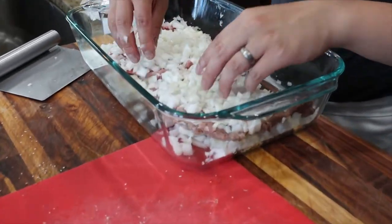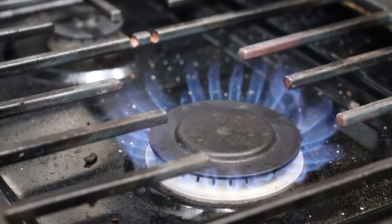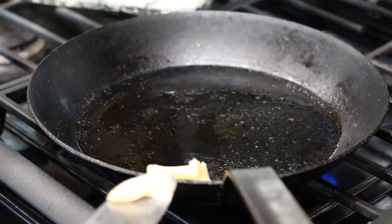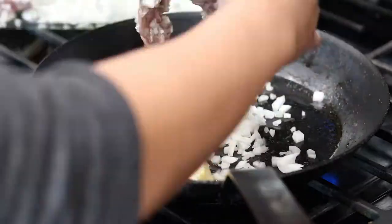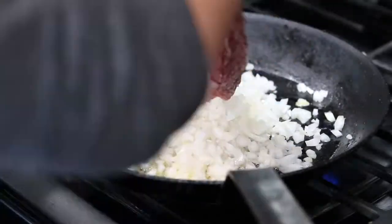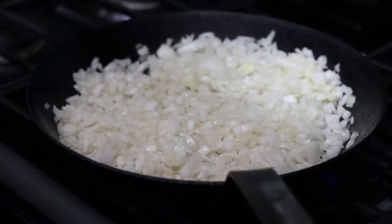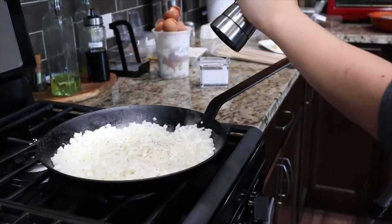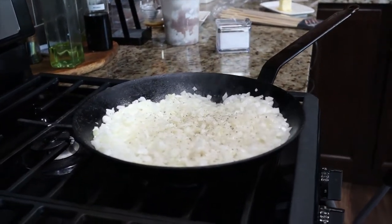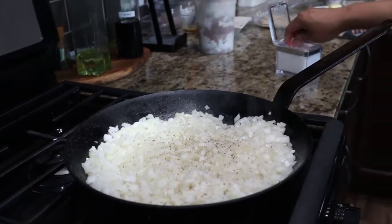Once the steaks are done tenderizing, get a skillet on medium heat. Add one tablespoon of unsalted butter and sauté all of the onions until translucent. The onions will begin to sweat out some moisture. Season with salt and black pepper, and once most of the moisture is gone, remove all the onions from the pan and move them to a plate.